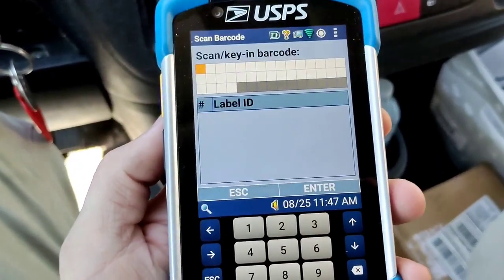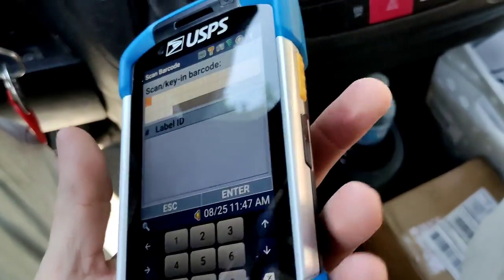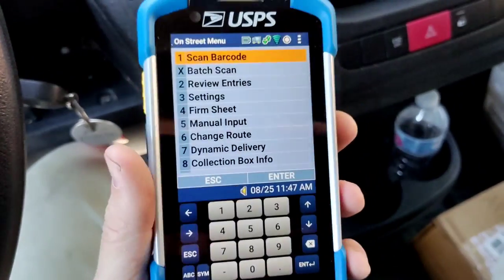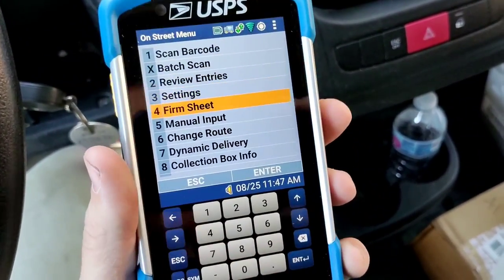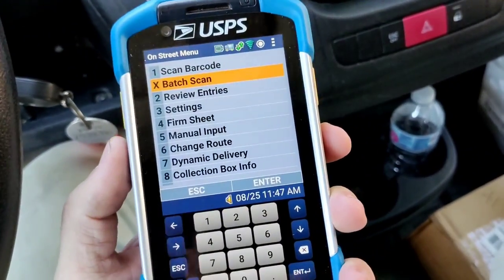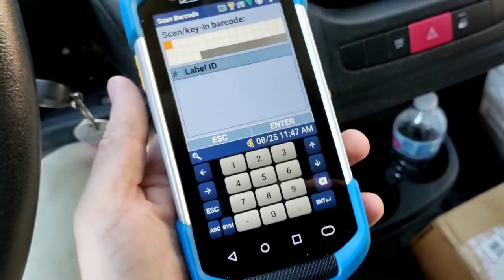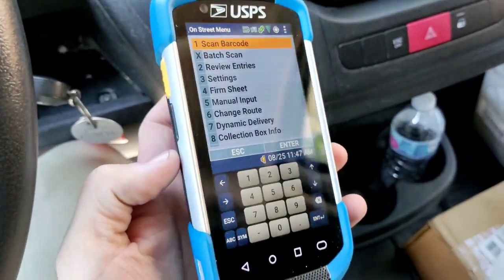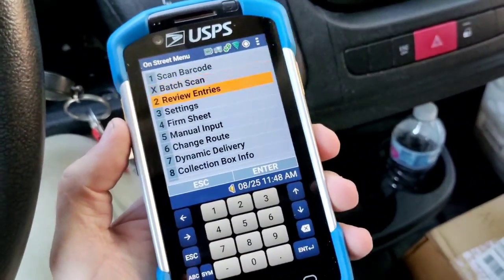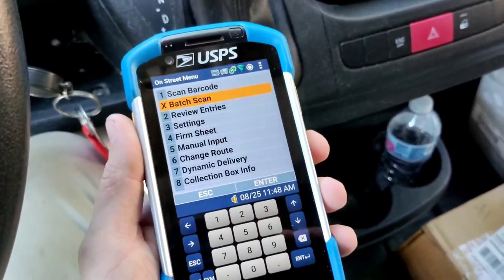I wanted to show you that there is an easier way to navigate the menus here. The volume rocker here can actually be used to navigate up and down, and this button on the side here is actually Enter. There's no dedicated button for escape besides the back button. At least if you're holding your new scanner like this, you can navigate by feel if you're in a hurry.